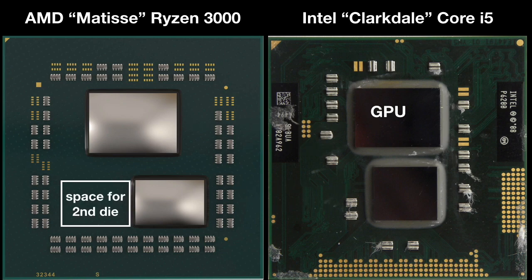There are some differences in approach between Intel and AMD. AMD left room for a second CPU chiplet, so they can scale from four up to 16 cores in the same package. Intel decided to have just one CPU die here, although they clearly have room for two, but they did integrate a GPU into their I/O die. These processors aren't targeting exactly the same market, because Matisse is for the upper mainstream market using discrete graphics, while Clarkdale is for a lower-end market that might want integrated graphics.